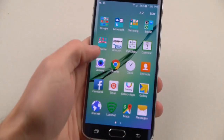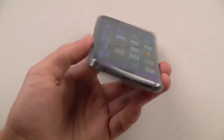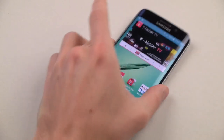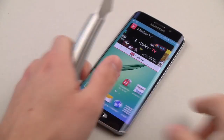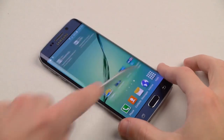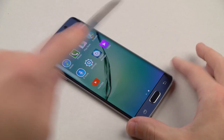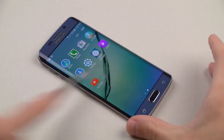Here it is guys, fully working, brand new. We're going to be putting this device to the test — some extreme, extreme tests. We've got a knife here. We've got to do the usual, you already know. I'm going to cut to the chase. You guys don't like when I ramble, so let's do this.